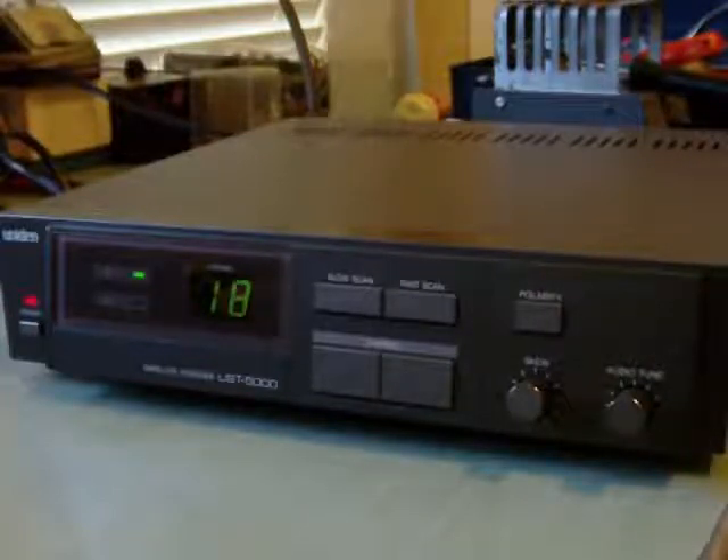When it hits the end of the channels — and if it's a motor driven — at the end of the channels it actually switches the polarity. You see on the front it does vertical and horizontal, but when you're slow scanning, the motor driven can't go that fast, so it follows every other cycle and does the polarity change.